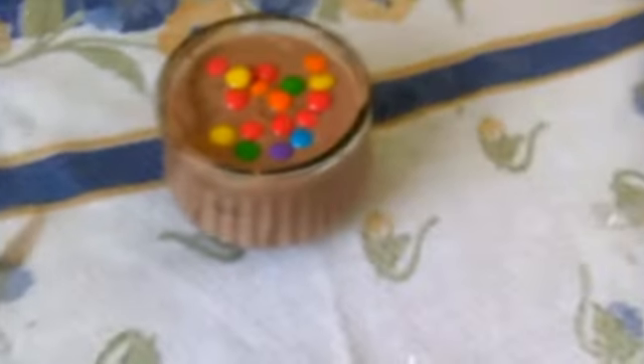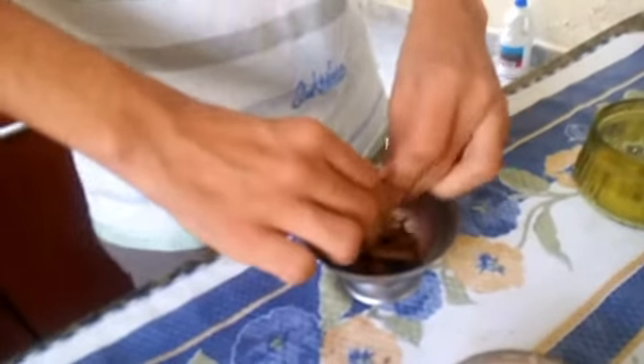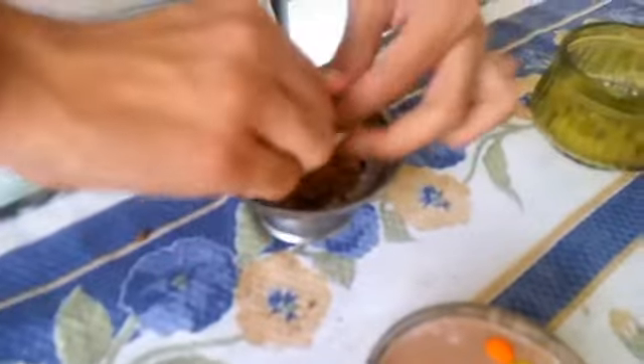Daí foi o resultado do meu pavê. Eu vou também adicionar uns M&Ms para a decoração. Outra dica que eu posso dar para a decoração é você triturar os biscoitos até que virem tipo uma farinha. Eu estou fazendo aqui manualmente, mas você pode variar isso em casa. Você faz do jeito que quiser. Se não quiser, não precisa nem adicionar nada para a decoração.